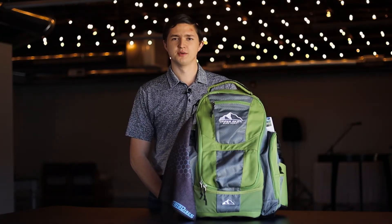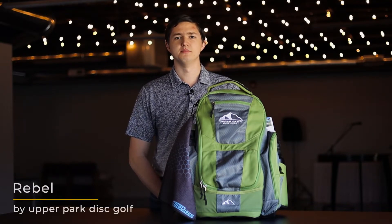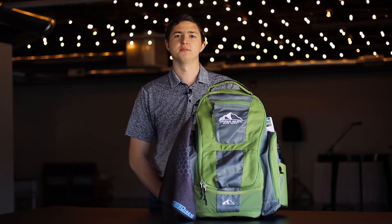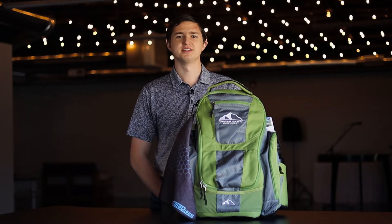Welcome to the Tintin Disc Channel. Today we're going to look at the Upper Park Design Rebel Bag. This is their highest end bag and they boast a capacity of 30 discs — that would be if you utilize every feature of the bag for discs — but you can comfortably carry over 20 in just the main compartment.